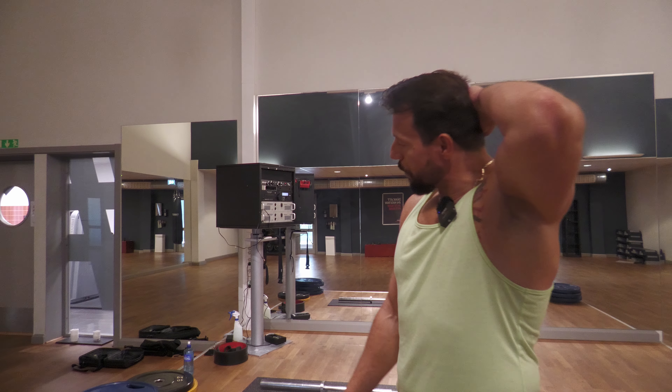Hello and welcome to another deadlift video. The plan is once I reach four plates it'll be singles, and I'll test whether or not I set a new PR today.